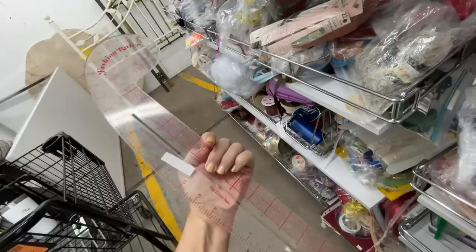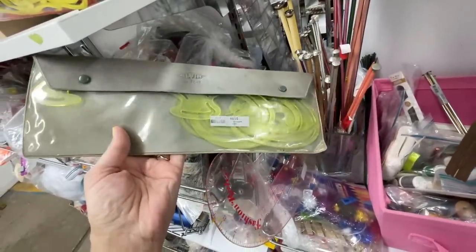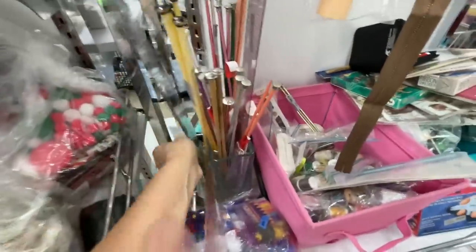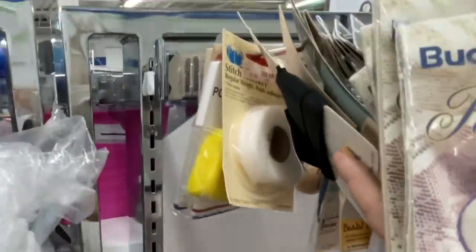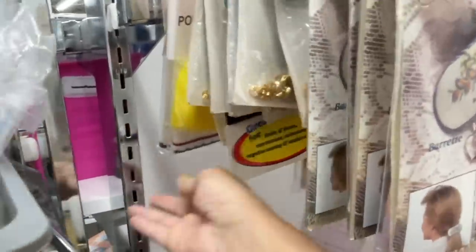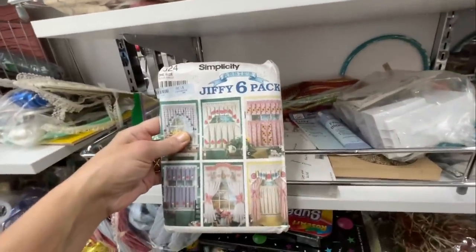This was neat — a package of a bunch of little yellow rulers I've never seen before. Let me know down in the comments how they're used. Those were some crochet needles. Way in the back I tried to dig to show you there was a knit collar of some type — it was already together, but I don't know if you just attach that to a shirt or what. Here was a vintage Jiffy six-pack curtain pattern.